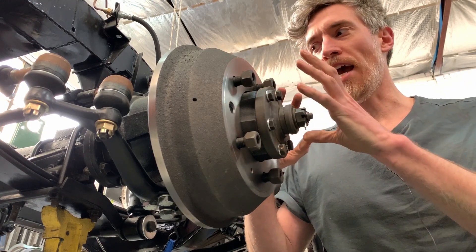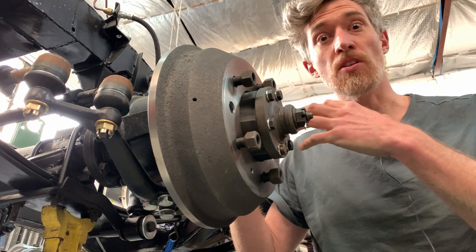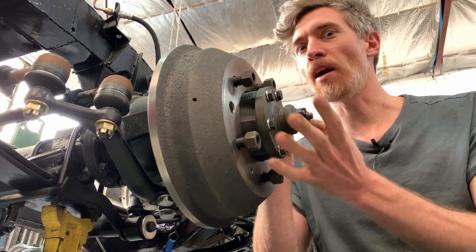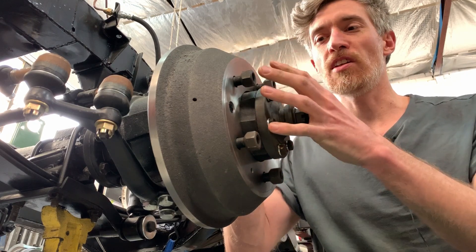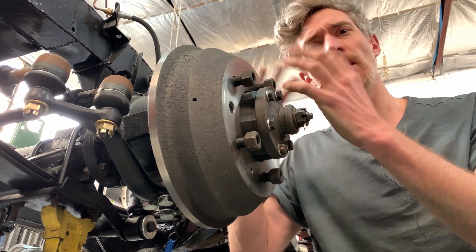Regenerative braking actually has nothing to do with the brakes — in fact, it's kind of the opposite. It actually saves the brakes. So when you're using regen braking, you're not using the brakes at all. And one of the downsides of drum brakes is the way they wear and they need adjustment.